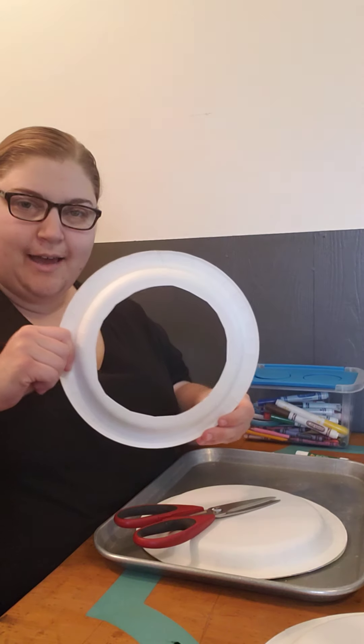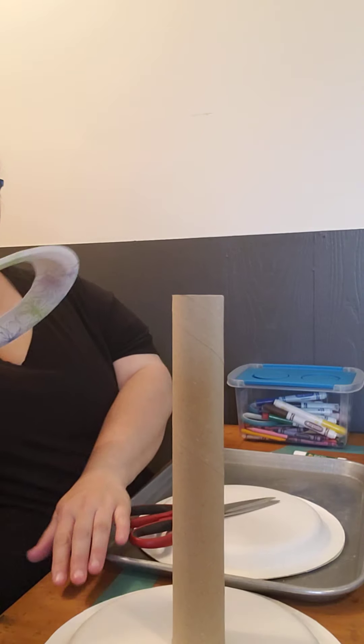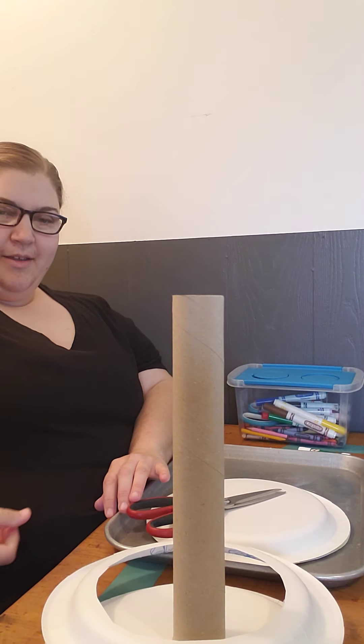Not perfect — and we like not perfect here. So what it's going to be is a ring toss game.